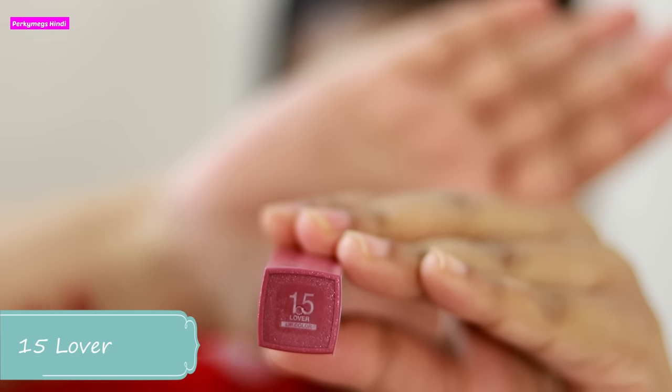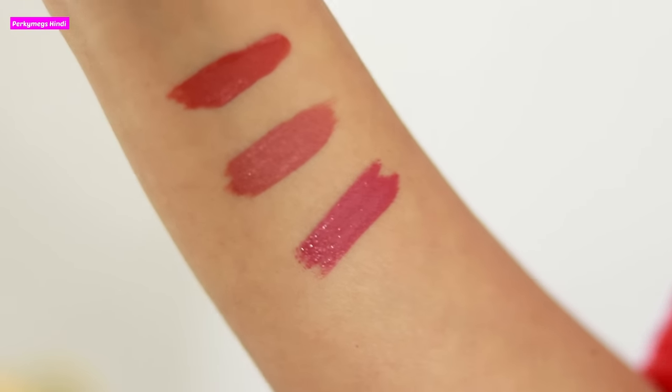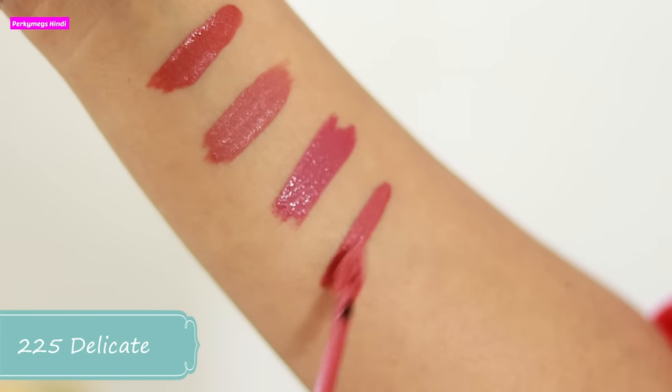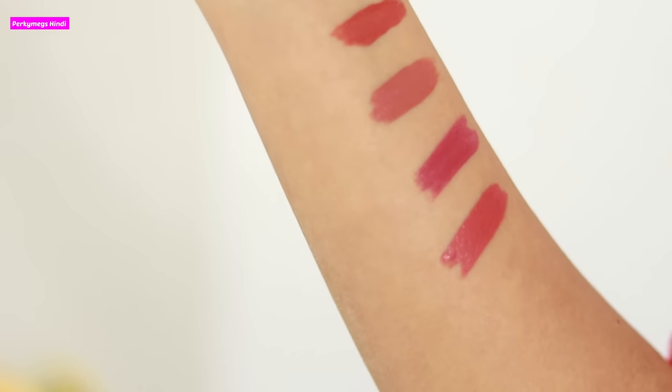Next is shade number 15 called Lover. This is a mauve shade — beautiful. You can wear it on all occasions. Mauve color looks very good on Indian skin tones and I really love how this looks. I think this will look very beautiful on all skin tones. Next shade is 225 called Delicate, and this is an everyday pink lipstick. It is very beautiful — I love, love, love this. I feel this will suit all skin tones, especially if you have my skin tone or lighter.